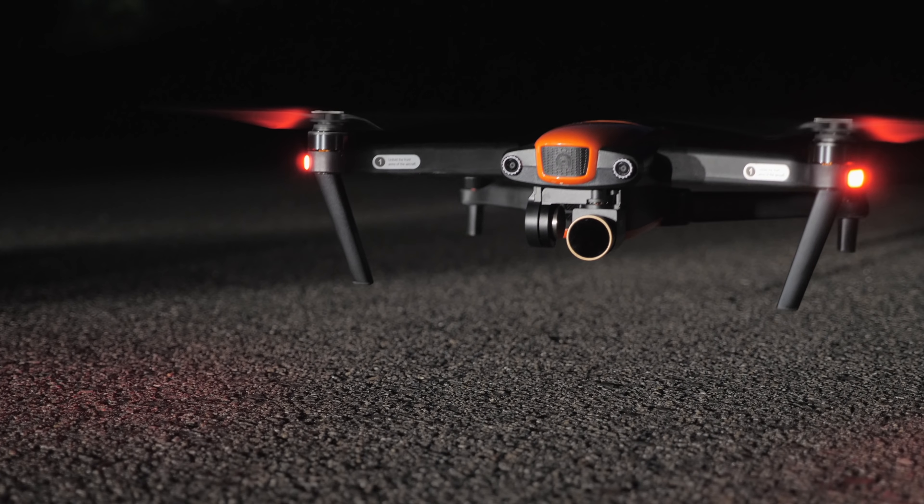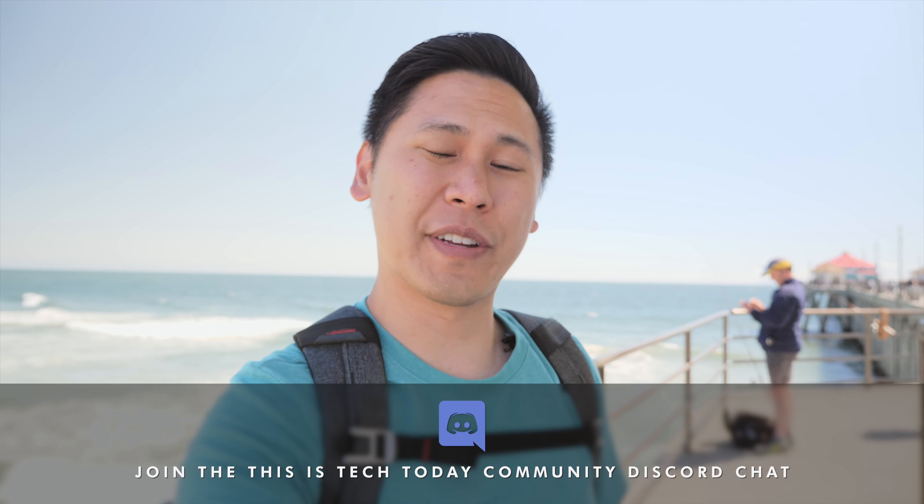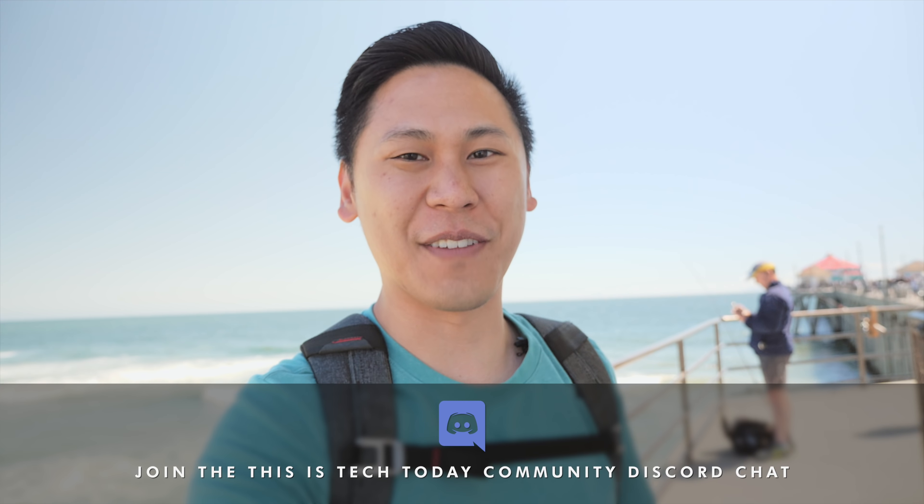As a whole, this is the most fun I've ever had flying a drone. This thing is super fast and super easy to use. If you want to pick up the drone for yourself, there are links down below in the description. Leave a comment down below and join the This Is Tech Today community Discord chat. Thanks again for watching This Is Tech Today, where we talk about the intersection of technology in our everyday lives, in business, and all things creative. Until next time.